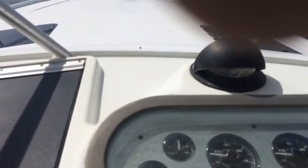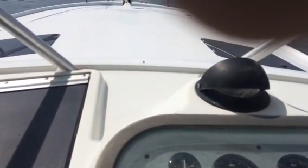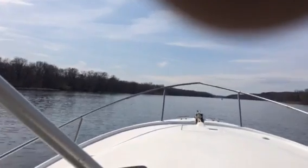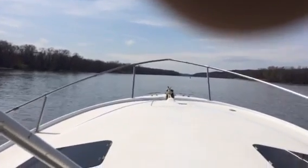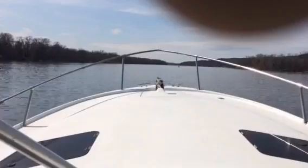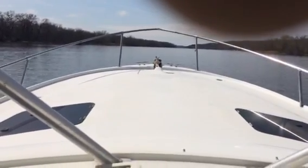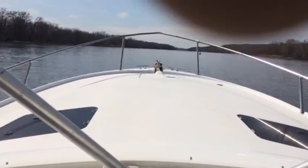We've got the trim tabs up right now, then we'll jump on plane. This thing's got plenty of power.